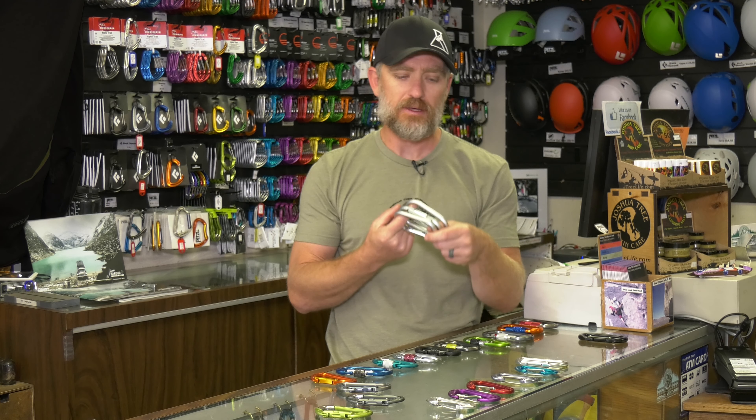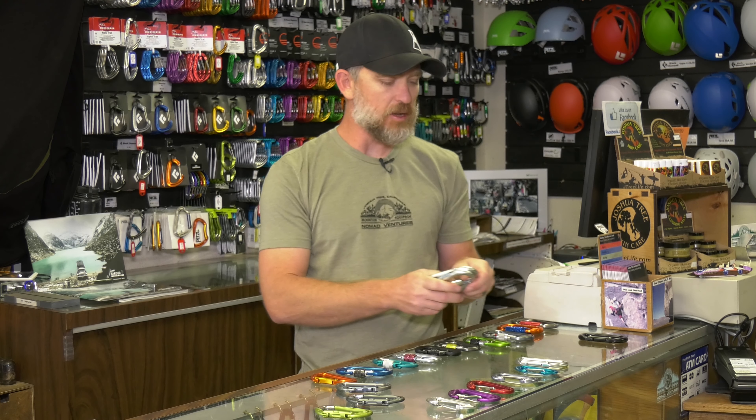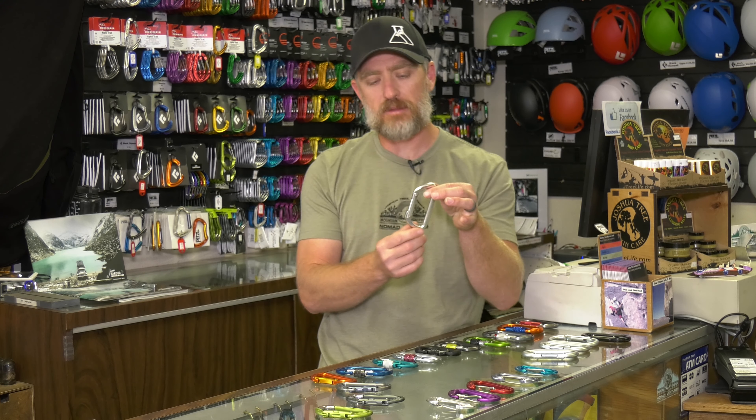With stainless steel, these are going to last much longer than your regular aluminum. Also, the benefit of stainless steel is it keeps your ropes much cleaner — you're not going to get that black gunk on your hands after doing a bunch of pitches of belaying. So the original carabiner is your oval shape, and from there they came up with an innovative idea and changed the actual shape of the carabiner.